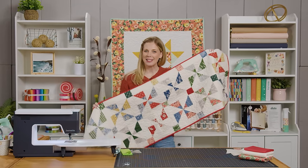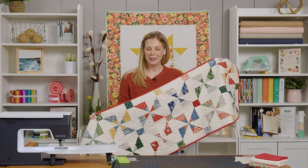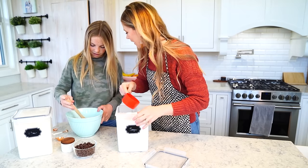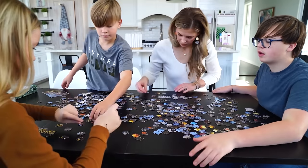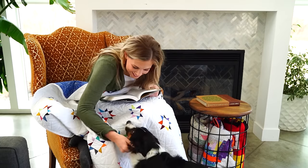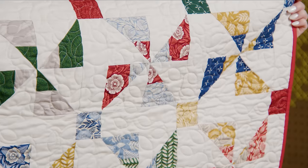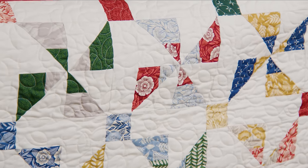Hey everyone! I'm super excited about this week's table runner and I have a really fun trick that makes it quick and easy. This table runner is called Pinwheel Charms and it is so simple to make.